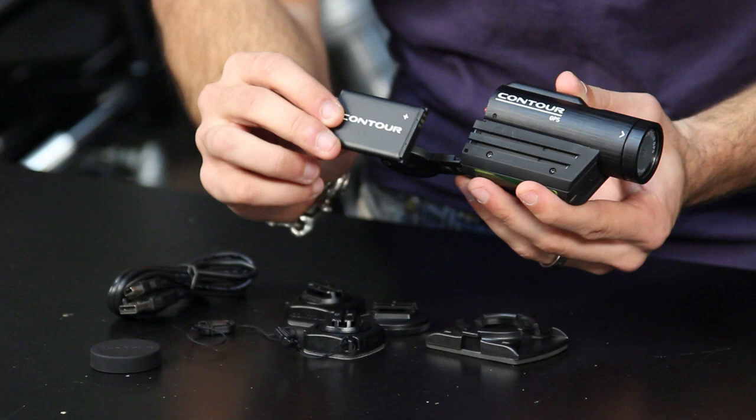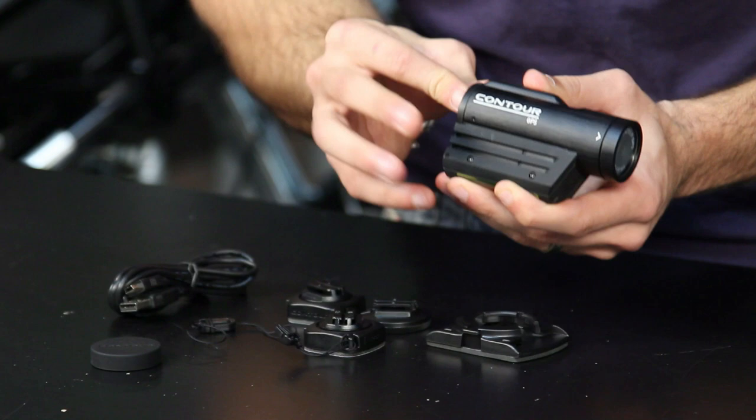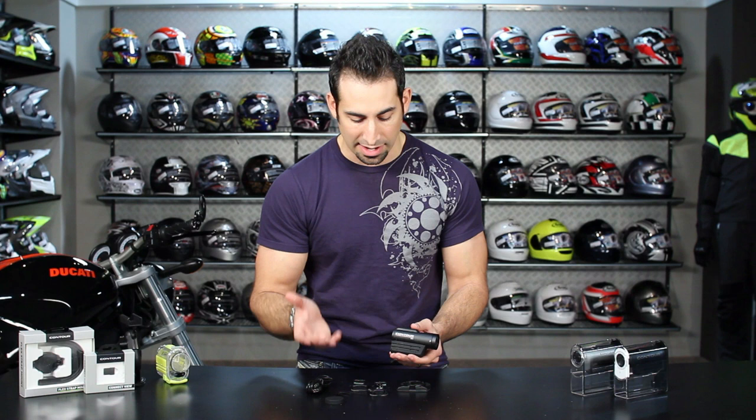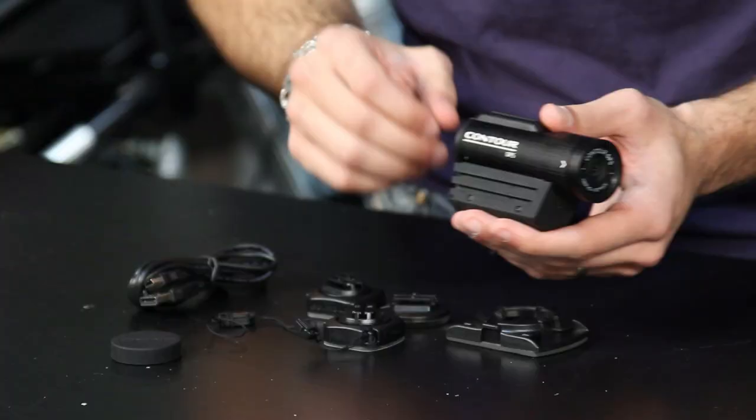Here's your rechargeable lithium-ion battery, and you connect it to your computer to manage settings. The Contour GPS will do 1080p, it'll do 960 which they call tall HD, and it'll also do 720. The other nice part is it will do 720 at 60 frames per second as well, which can be slowed down and used as slow-mo footage — which the Roam does not do.